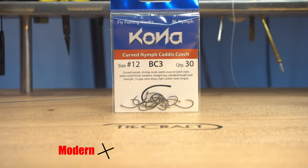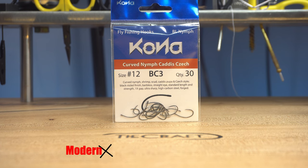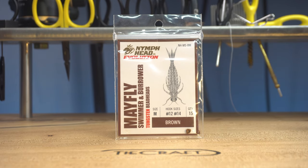I'm going to start off with a Kona curved nymph caddis check hook. This is a size 12. On that hook I've got a nymph head mayfly swimmer burrower. This is a size medium and brown.